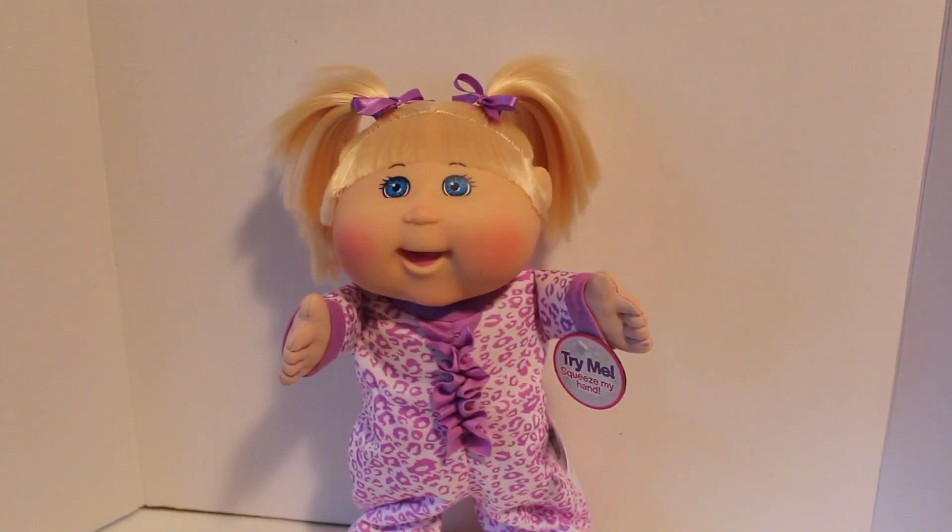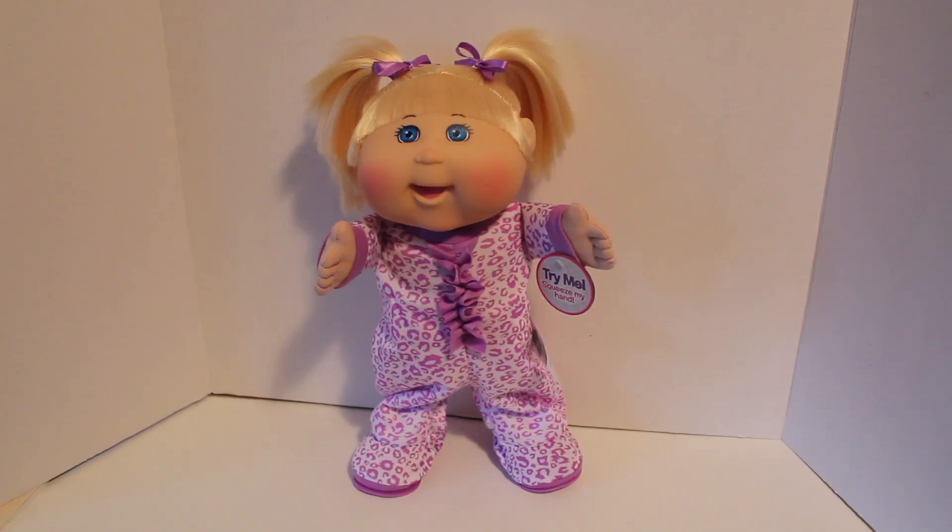Overall, I'm really impressed with this little Cabbage Patch Kids Little Dancer cutie. She has some great dance moves and I think she'll be a perfect gift for anybody this holiday season. Even myself as an adult doll collector, I love having this piece in my collection because it's so fun, so different, and of course super unique. These retail for roughly $37.99 US and can be purchased at Toys R Us, Target, and other locations that sell Cabbage Patch Kids dolls.